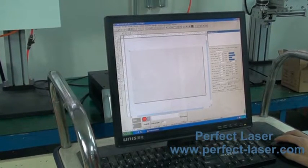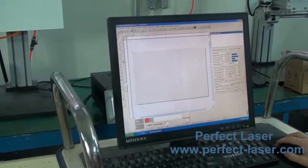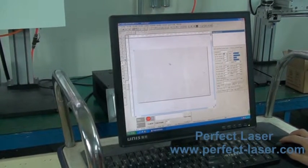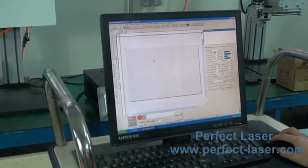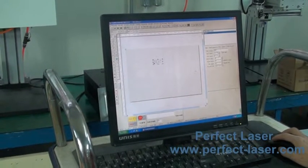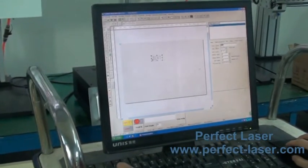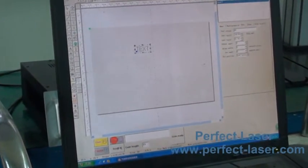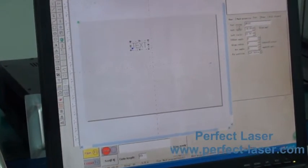Now let's introduce how to operate the rotary system. First, introduce the marking contact on the software. For example, we added one, two, three simple letters.